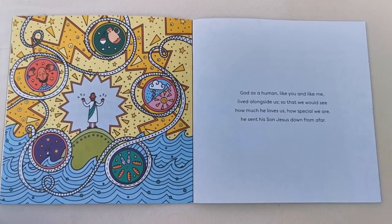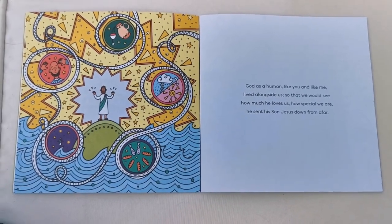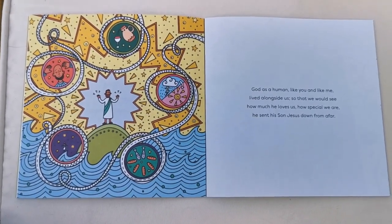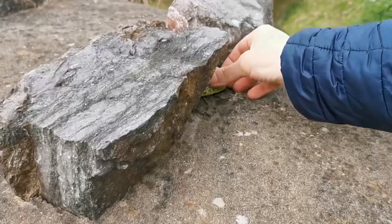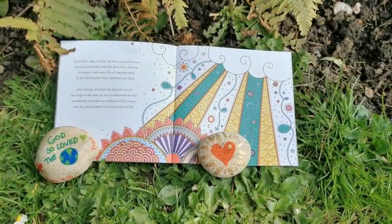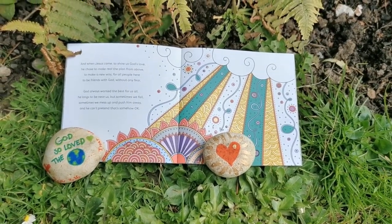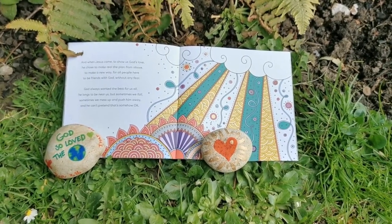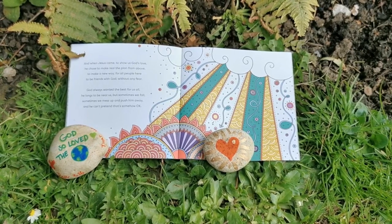God, as a human like you and me, lived alongside us so that we could see how much he loves us, how special we are. He sent his son Jesus down from afar. And when Jesus came to show us God's love, he chose to make real the plan from above — to make a new way for all people here to be friends with God without any fear. God always wanted the best for us all; he longs to be near us, but sometimes we fall.